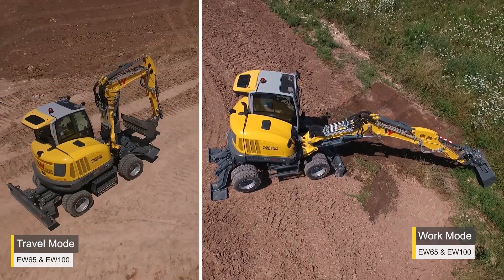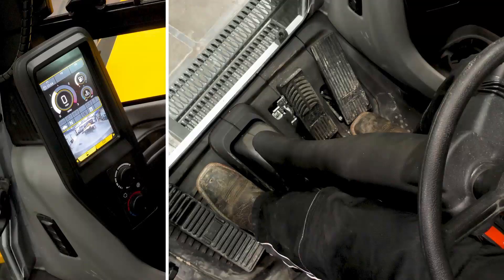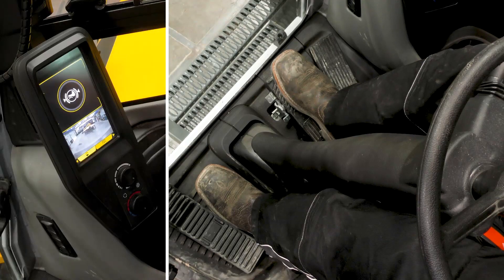Next, you need to choose if you want to be in work mode or travel mode. Before selecting, press down the service brake pedal until the brake pedal symbol appears in the display.